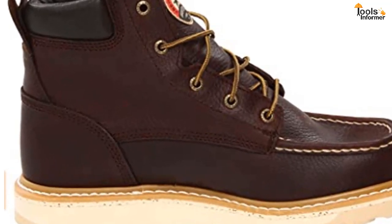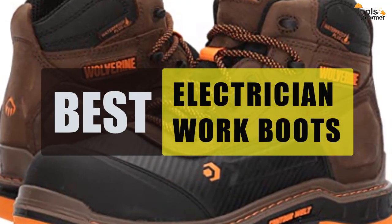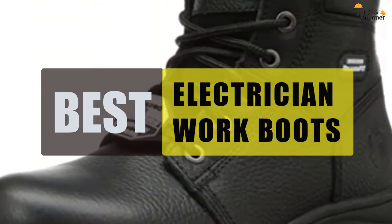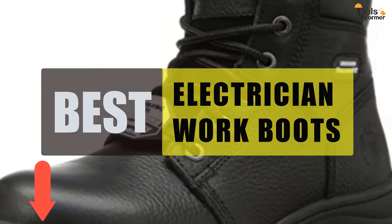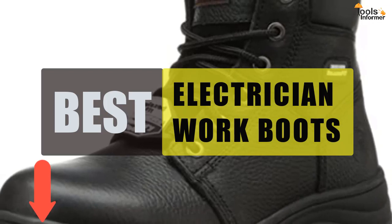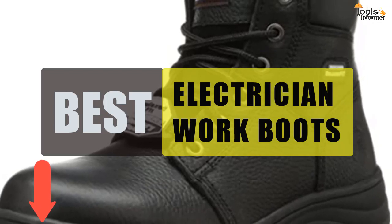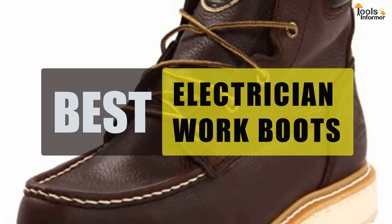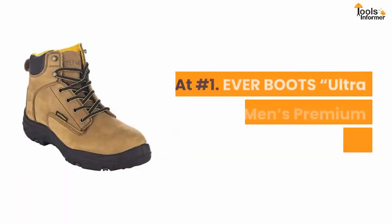Are you looking for the best work boots for electricians? In this video we will break down the top five electrician boots on the market. We have included links in the description for each product mentioned, so make sure you check those out to see which is in your budget range. Tools Informer presents: best boots for electricians.